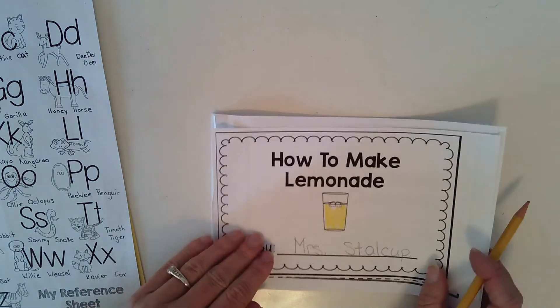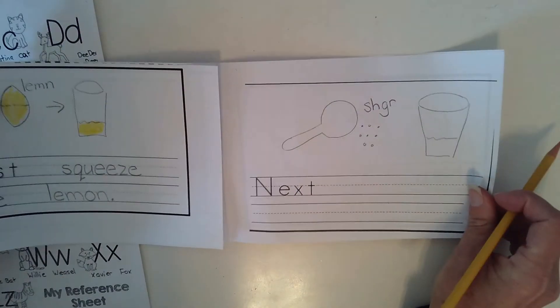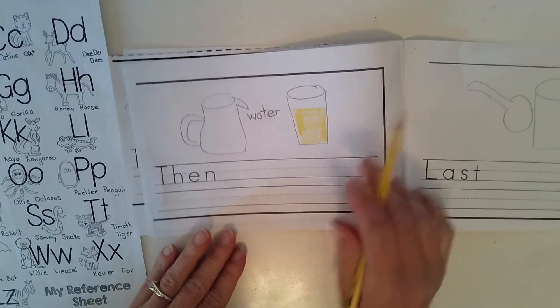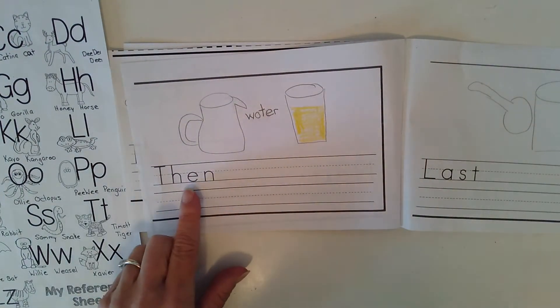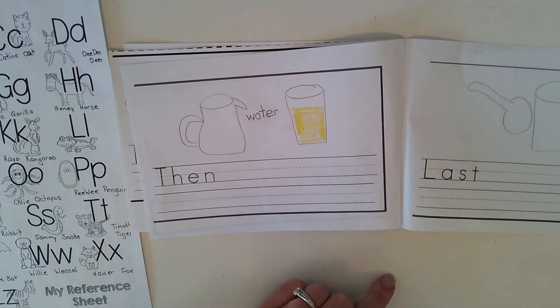You are going to turn to the ending part of your book. You had next, you added sugar — you did that yesterday. Now we're on the page where we had water. So this says then. What did we do? What was our step, our third step?